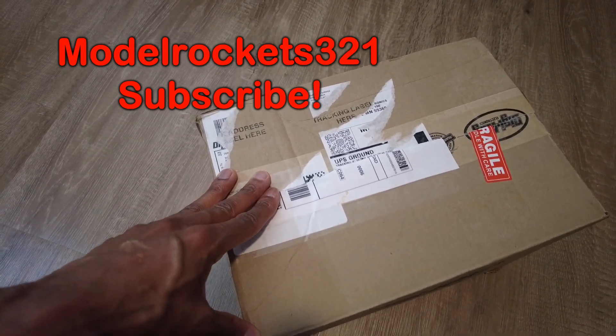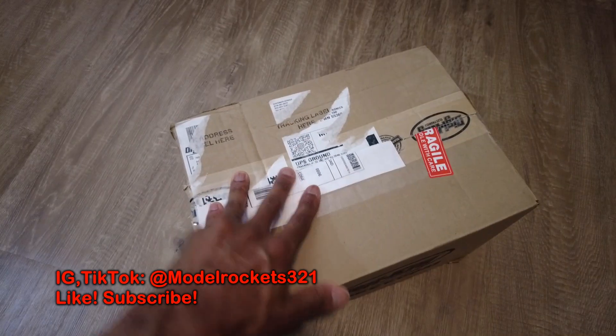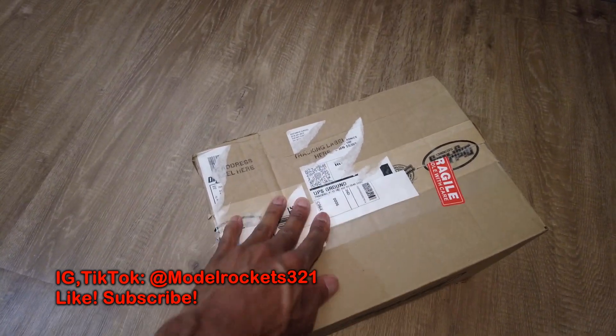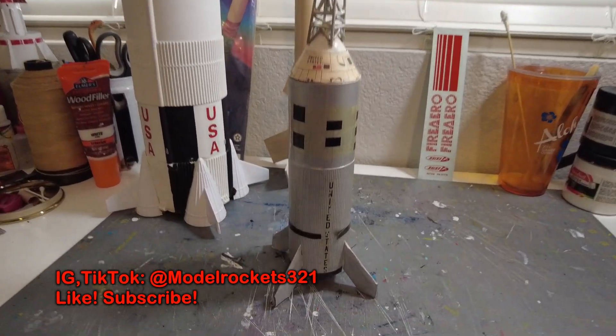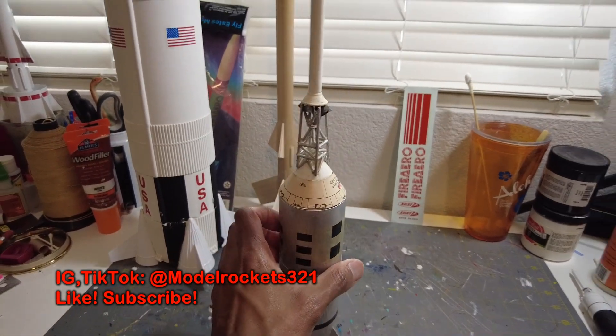Welcome back to the channel, this is Model Rockets 321. This eBay box came today — this is an extra special box. I want to explain what came in here, so let's check it out. I was on eBay just checking out, seeing what kind of rockets were on there.